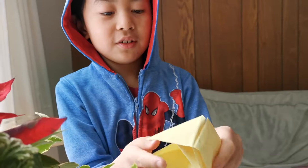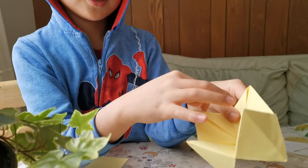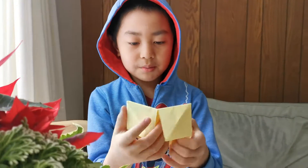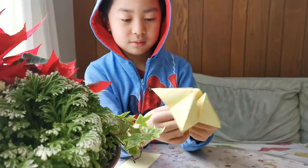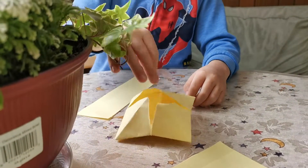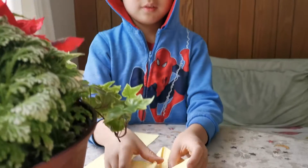Welcome back to my channel. Today I'm gonna be showing you how to fold a fortune teller. You're supposed to write on it — you can write anything you want, write numbers in here — but I'm not gonna be writing, I'm only gonna be teaching you how to fold it. It can also be a pop-it.